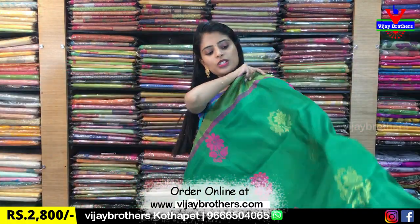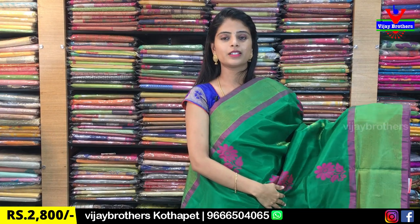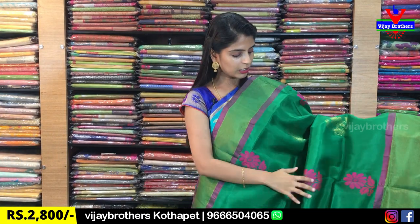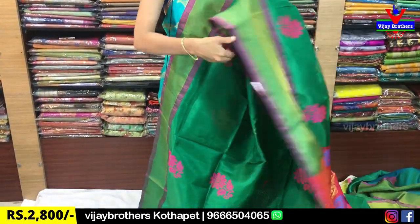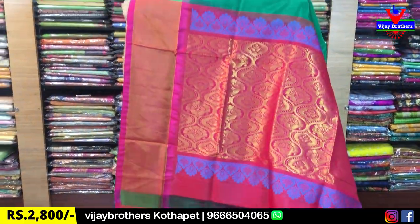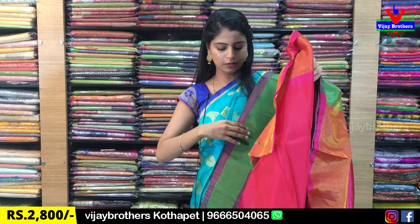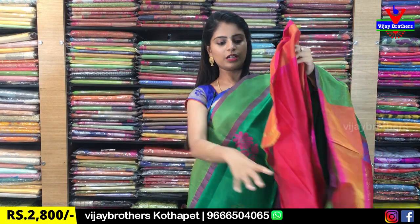Next color is green with pink color combination — same borders, just a different color combination. Same gold and thread weaving. Contrast, complete weaving style on the pallu. Blouse is a contrast plain blouse. Beautiful saree, same price ₹2,800.